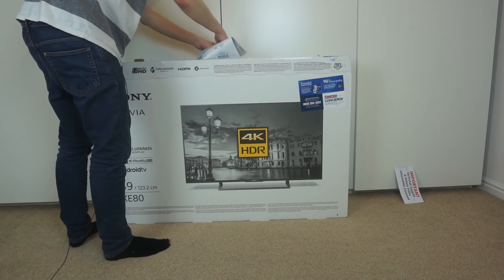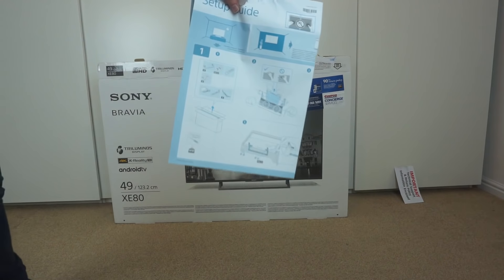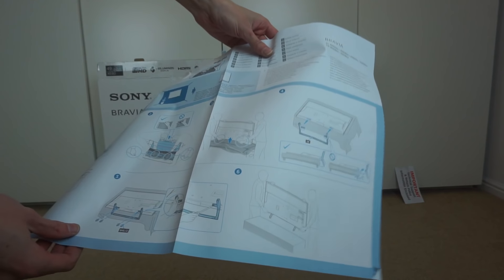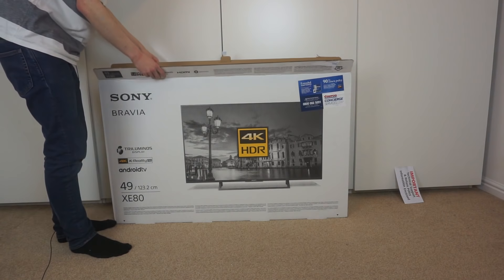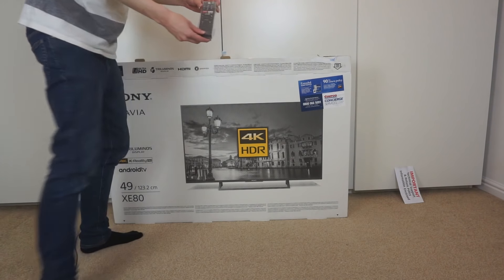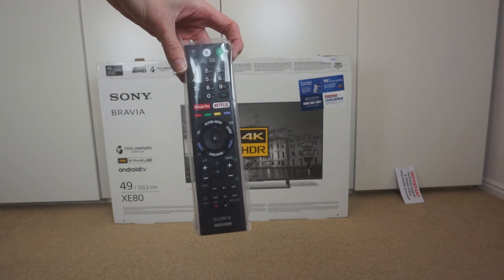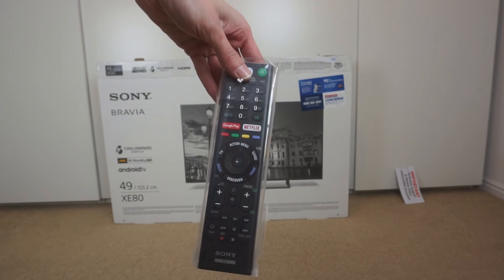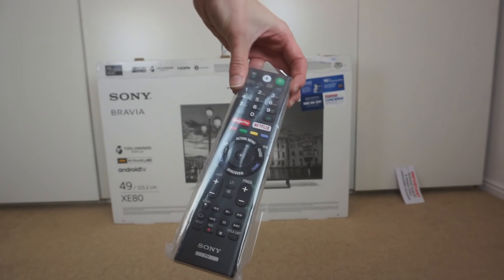The first thing you get is a slightly ripped setup guide, which shows all sorts of stuff about what you get in the box — how to build the stand and everything. Then we get the remote, which is a fairly plain remote. I'm not a fan of TVs that come with remotes that are almost like touchpads or Wii controllers. I quite like just having a normal remote control with buttons that works, so this is quite good.